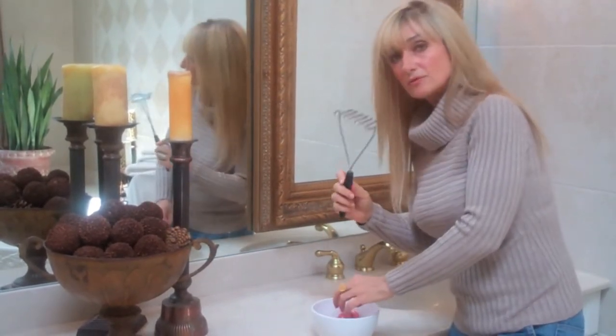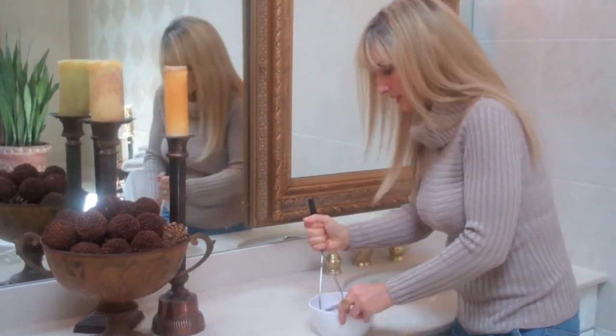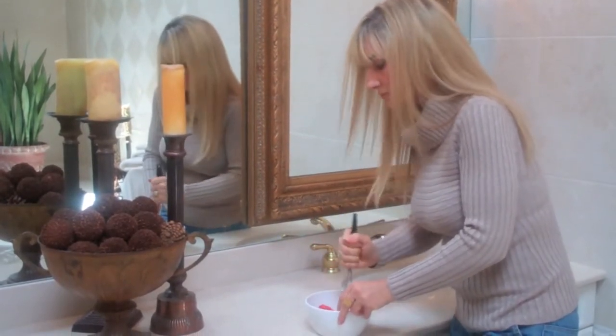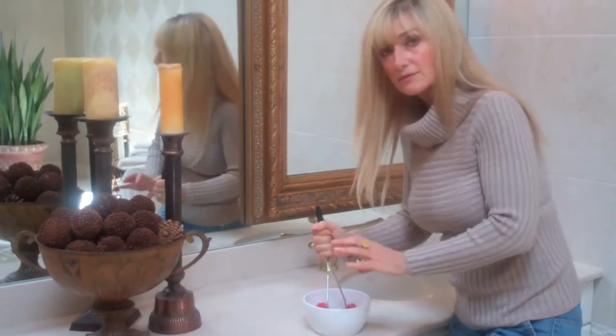Take an old fashioned potato masher — it actually works best — and just mash. This will actually take a couple of minutes for you to mash really well. You don't want to whip it or blend it or anything, you just want to mash it. And as soon as it's completely mashed, you can still have some of the skin.